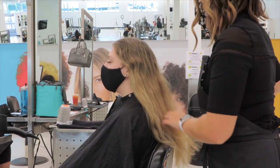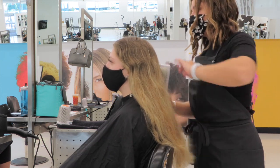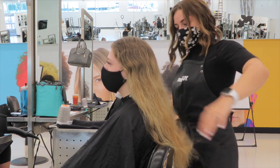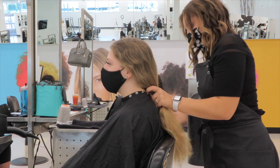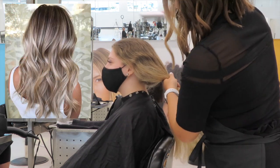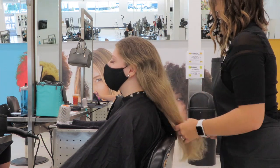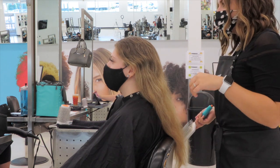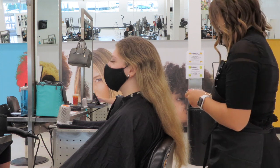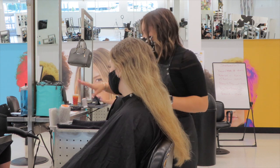Her natural level hair is about a seven, so it's pretty light, and her ends are about an eight or nine, but she really wants her ends to be about a ten. I'll insert her inspiration picture here. I always like to let my clients know that it's just an inspiration picture — it may not look the exact same, but I'm going to get as close as possible because everyone's hair is different and lifts differently.